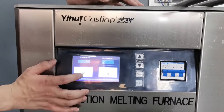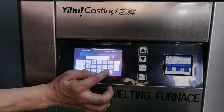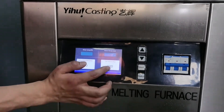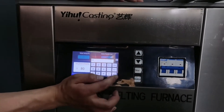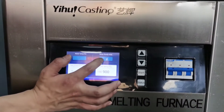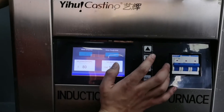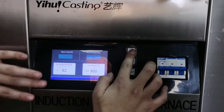At first we can set the power as 80, and the temperature we can set as 900. This one is the water temperature, and this one is the water flow. This button here can be clicked to change the power.